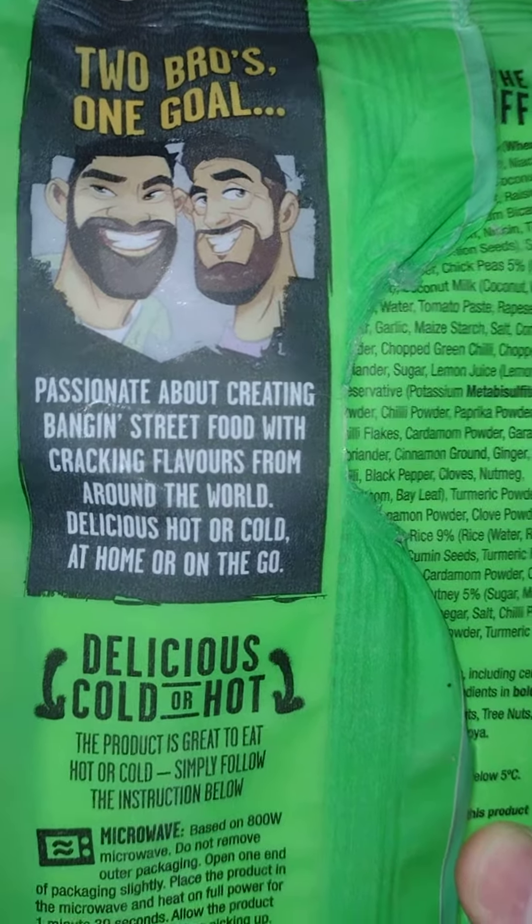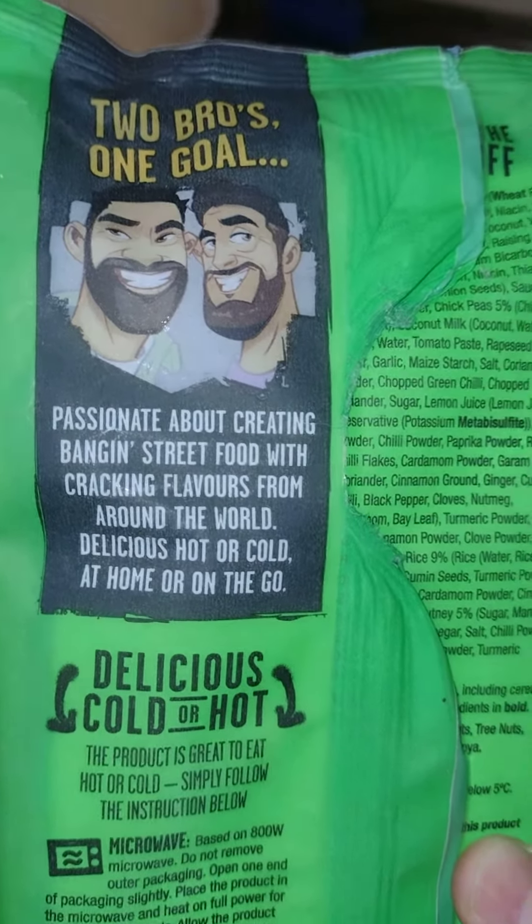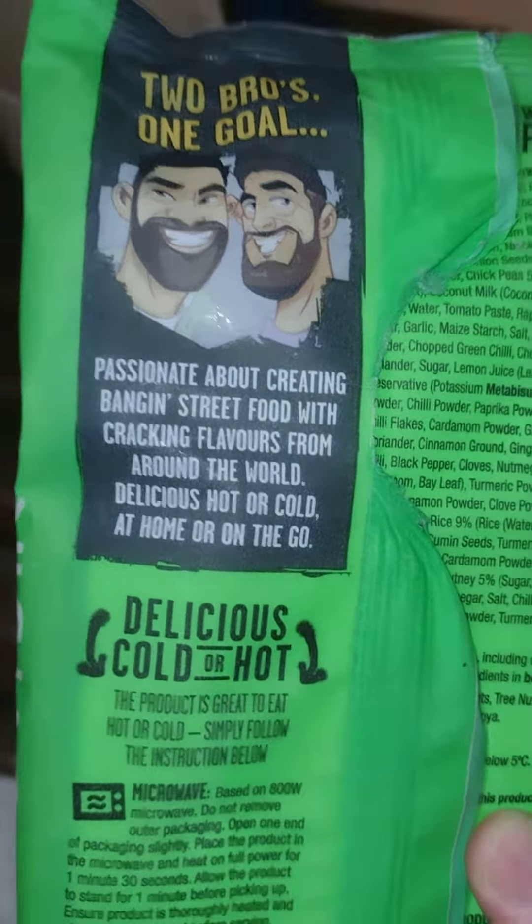Hello guys and girls, this is Jonigham here. I'm going to be eating some food called Pass, a street food product.